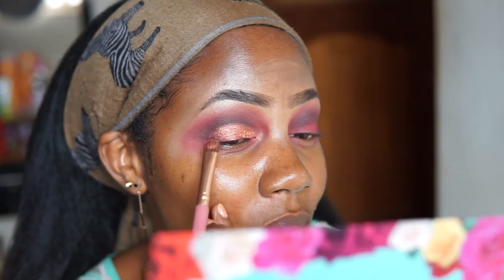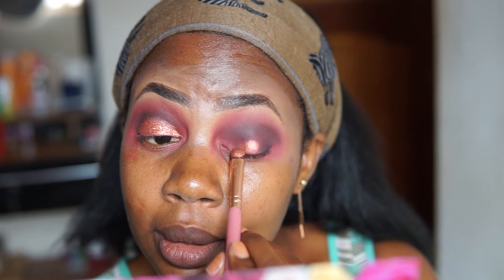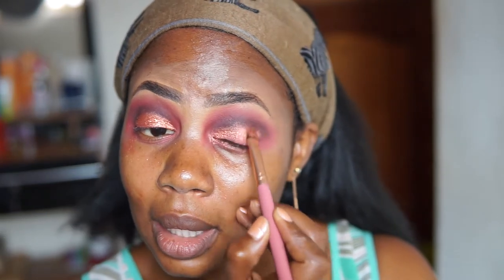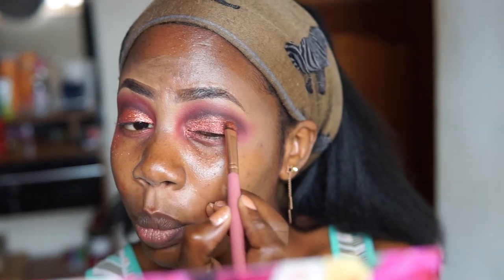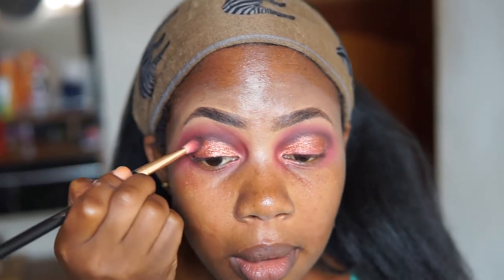I'm just pretending to cut my crease with this shimmer — look at that! I'll do the same for this eye as well. I must say the colors look richer than they appear on camera because there's a lot of light, but these colors are quite rich, the pigment is really really good. I'm quite impressed — this is my first time trying an eyeshadow by a Kenyan brand, or even African brand.